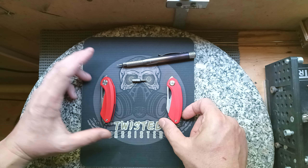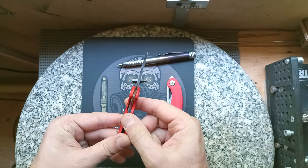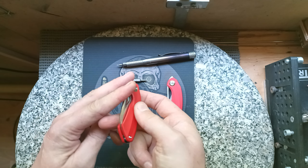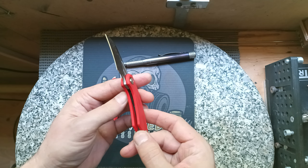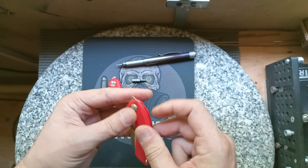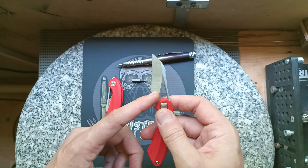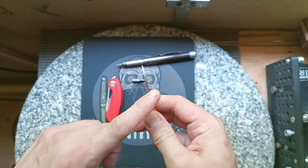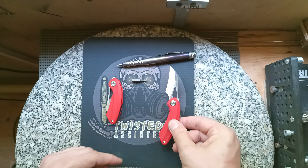So firstly, with the Beehive version you can see there is a Liner Lock in there. With the Twisted Assisted version, it's a double detent — there is no lock whatsoever. It does have a generous finger choil so that when you're holding it, it's very, very safe and unlikely to close on you if you're gripping it firmly with your index finger.